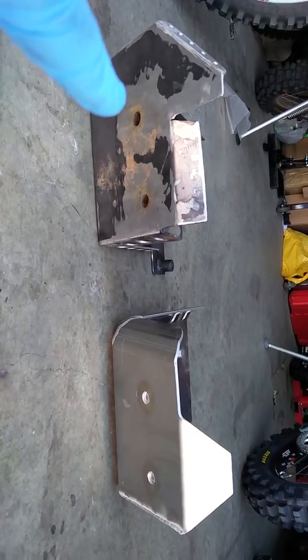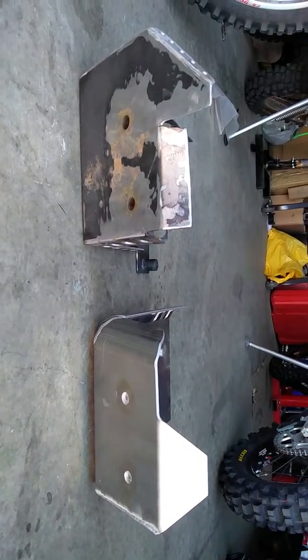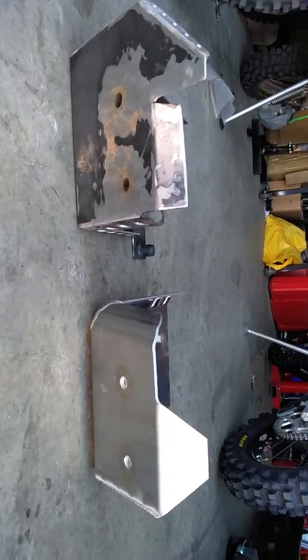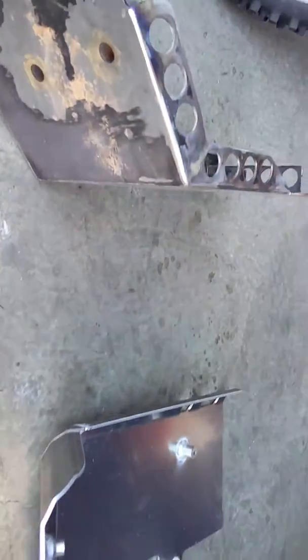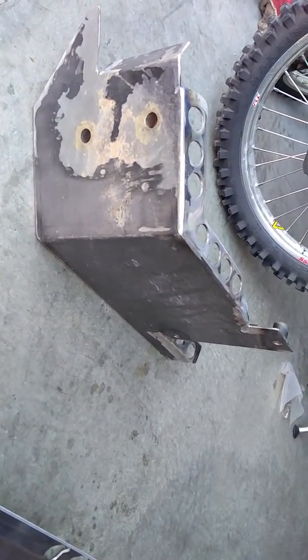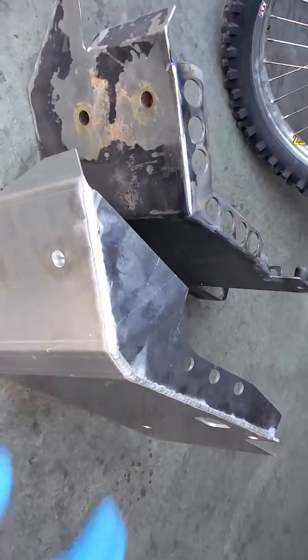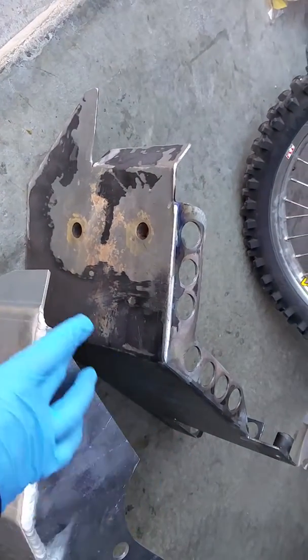This steel one here was the one that we designed at my buddy's machine shop. I think it offers a heck of a lot more protection than the aluminum, but is obviously a little bit heavier. Looking at both of them tipped up, this is the steel version of the skid plate and the aluminum one. This one actually had incorporated a little bit extra protection for the left hand side of the engine.